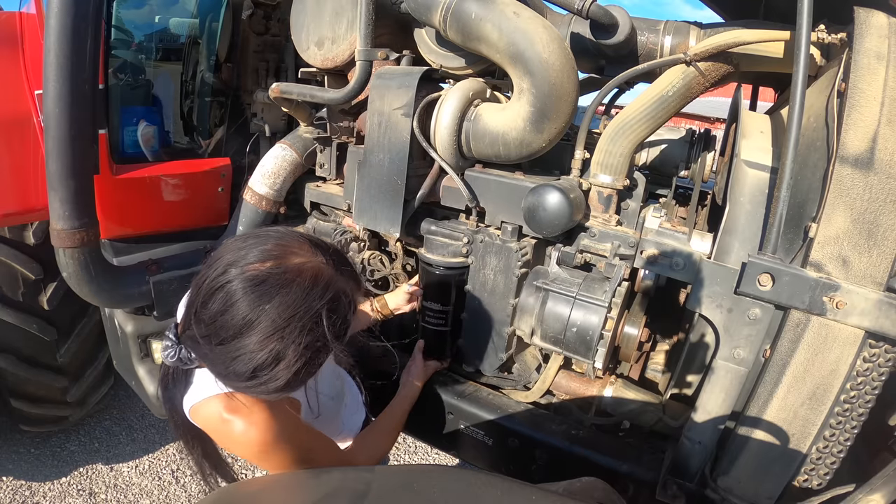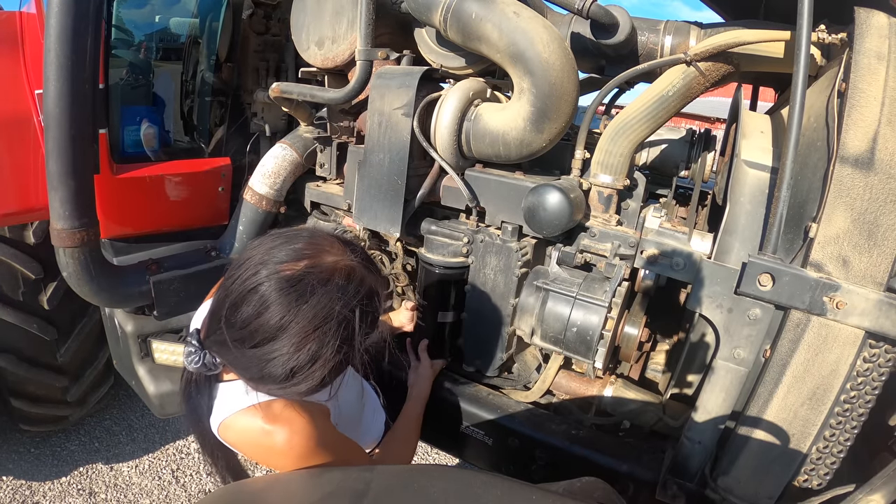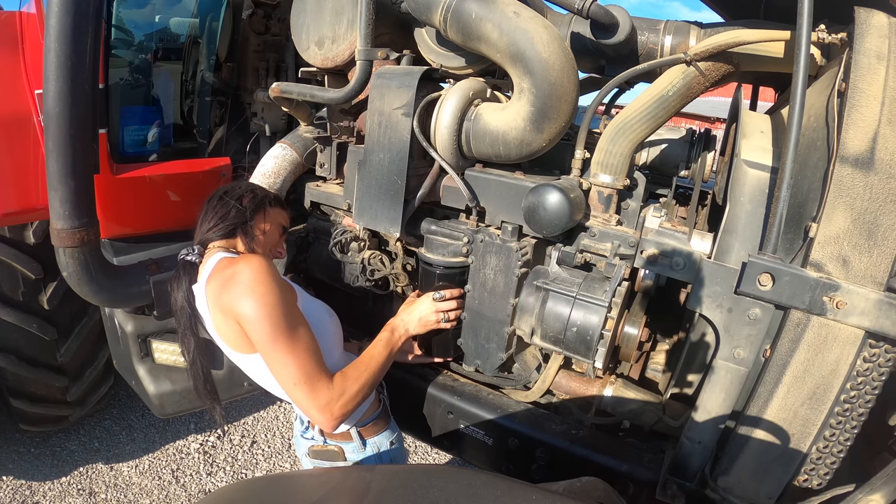We've pre-filled the filter. Now we're going to put it back on. This is the one thing I have the most trouble with.